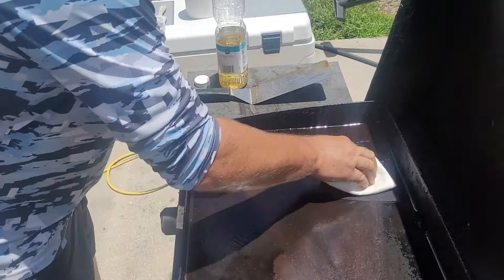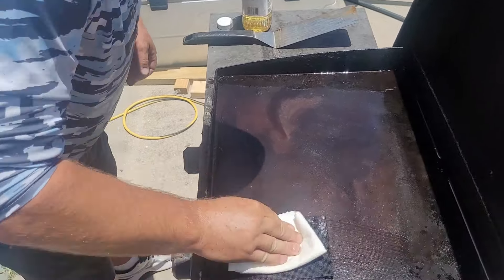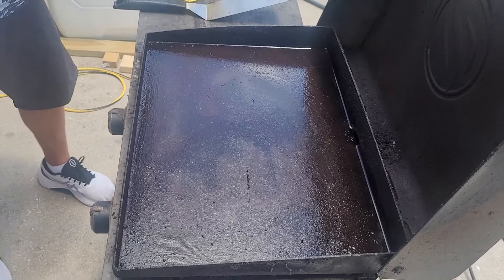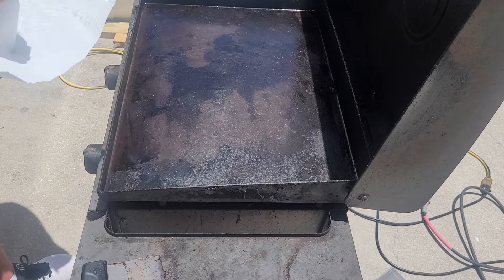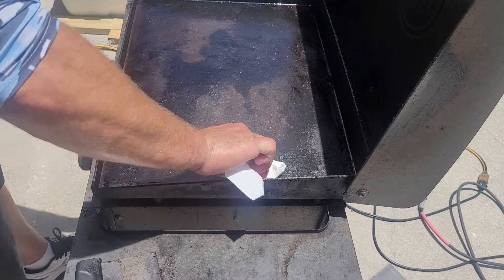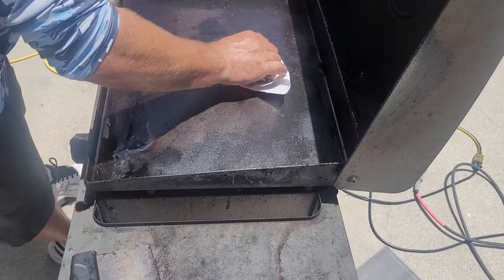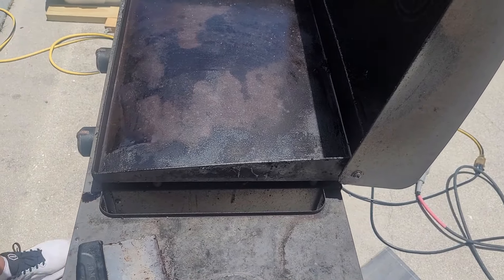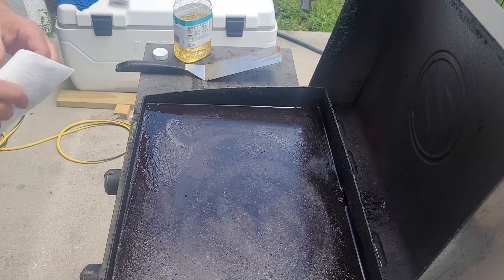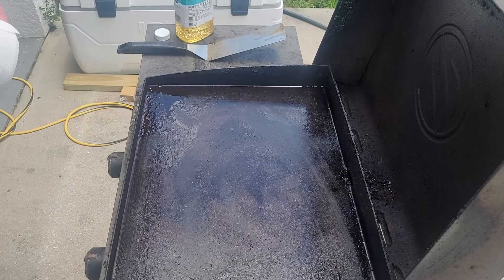Just turn it all down. Now take paper towels and clean that up — we're putting food on here, so you want it nice and clean, no foreign objects or substances, and all that rust out of here. Wipe all this down, then we'll reapply oil probably two more times until everything's cleaned up and all the rust residue is gone.